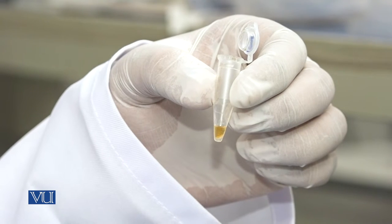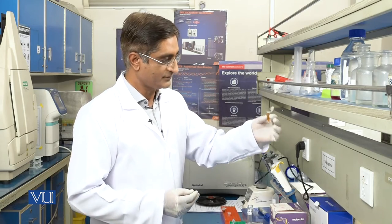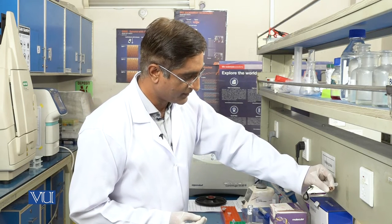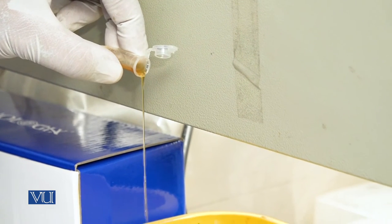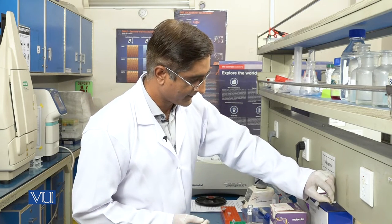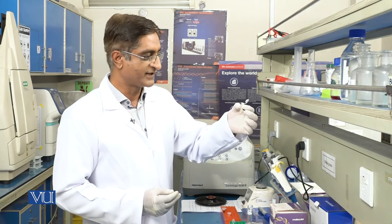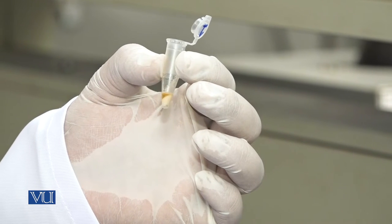Here is the pellet. Now I will discard the supernatant from the other tube as well. I am using 2 tubes to maintain balance in the centrifuge machine. In this tube you can see the pellet is more clear — these are the bacterial cells from which we are going to extract our plasmid DNA. Now our bacterial cell culture is ready for further use, so we will proceed to our plasmid extraction kit.